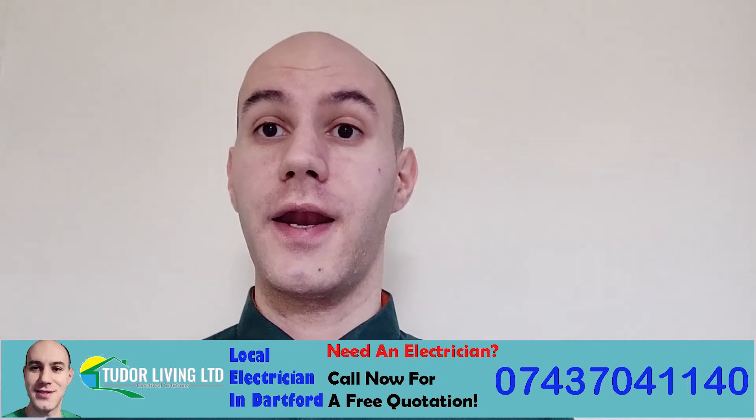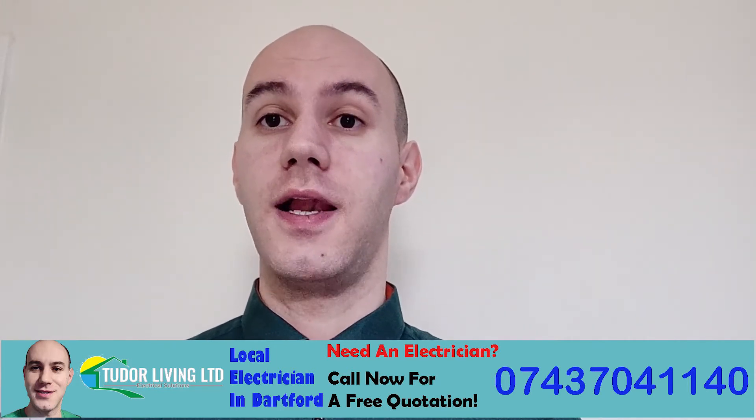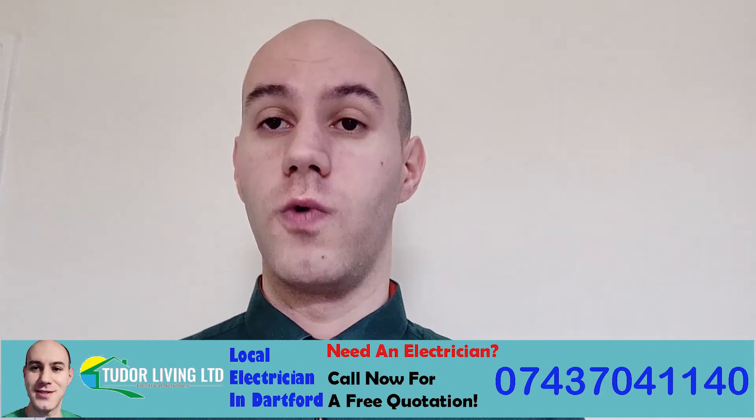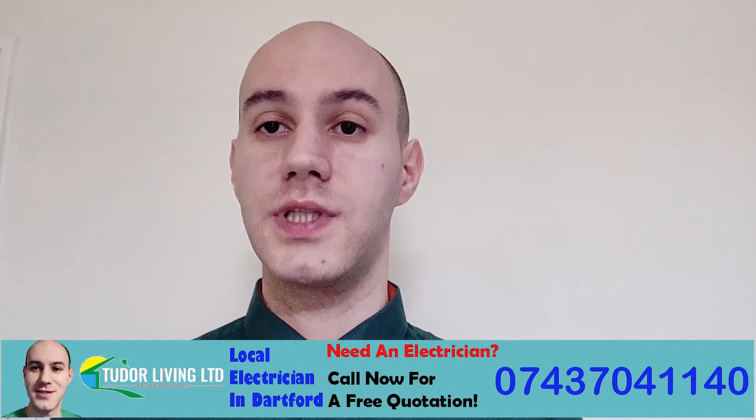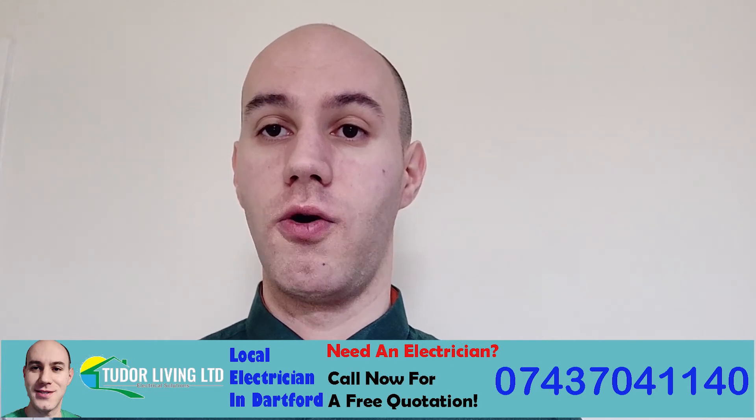Just make sure you use an NIC-EIC registered electrician to carry out works in your house. It will save you time and money in the long run.